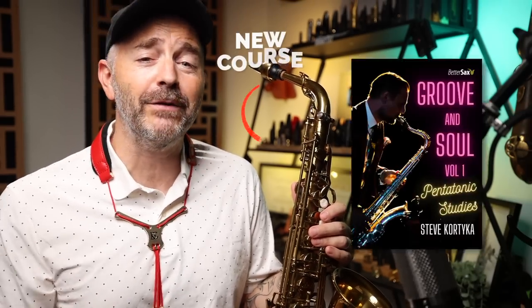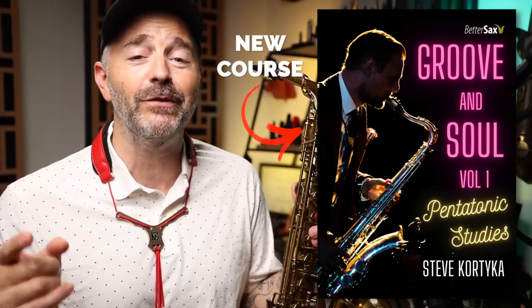Here's the pattern, which comes directly out of our brand new course, Pentatonic Studies on Groove and Soul Standards by Steve Cortica. More on that in a little bit.